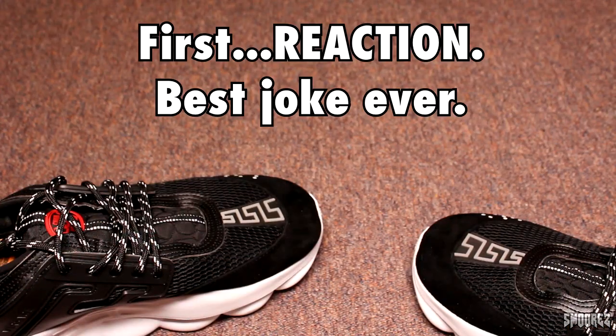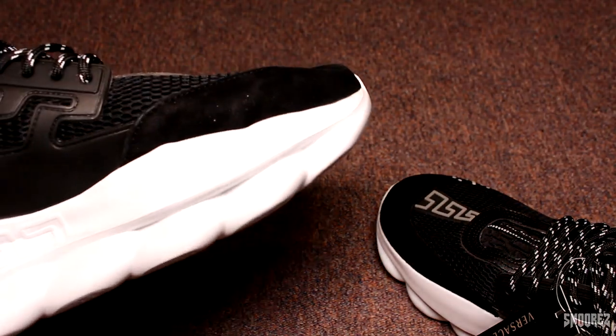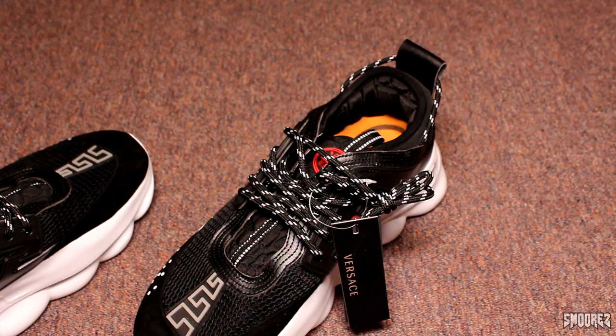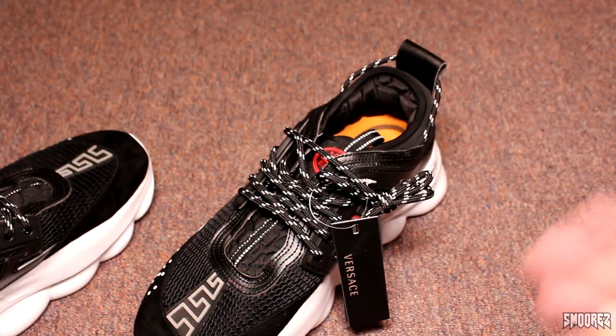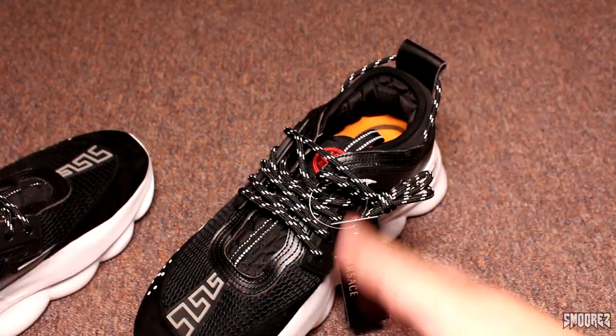They actually feel quite nice. Oh my God. The first reaction I'm going to say with these shoes is: wow, I was not expecting them to be like this. This shoe has an amazing amount of detail. It's not just a straight out shoe like a Yeezy — we have like 20 million things to cover on this shoe.